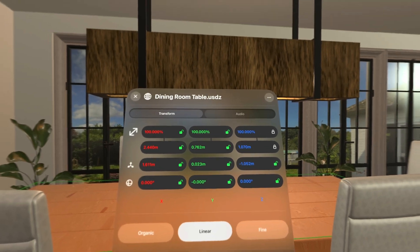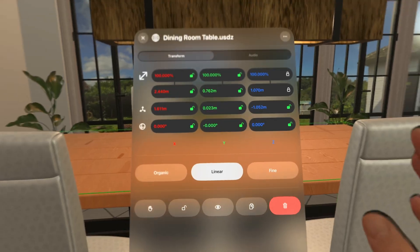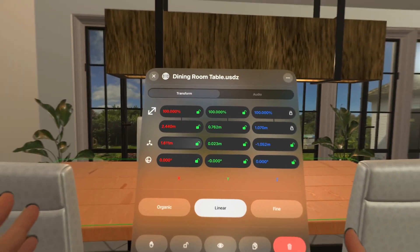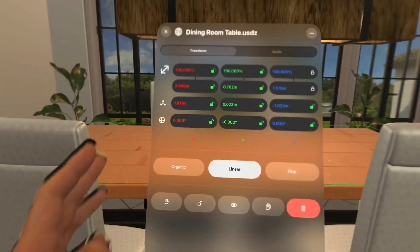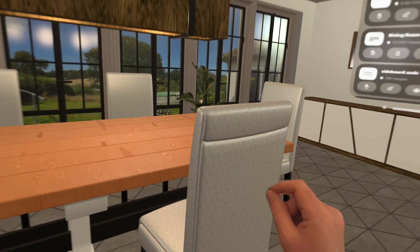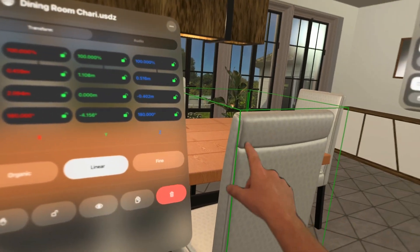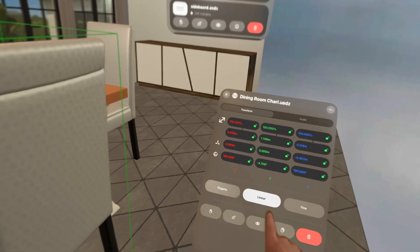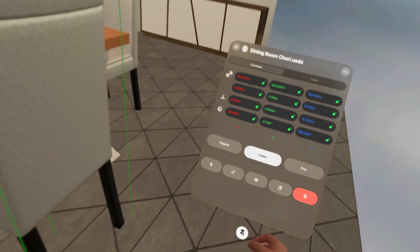I'll go into that in more detail now. I'm going to walk you through the various things you can do when preparing a scene to be set up for viewer mode. The first thing we're going to be looking at is the object details panel. This is one of the most important panels you'll have. You can open this by double tapping on any object, and the one that is selected is the one that you will get.